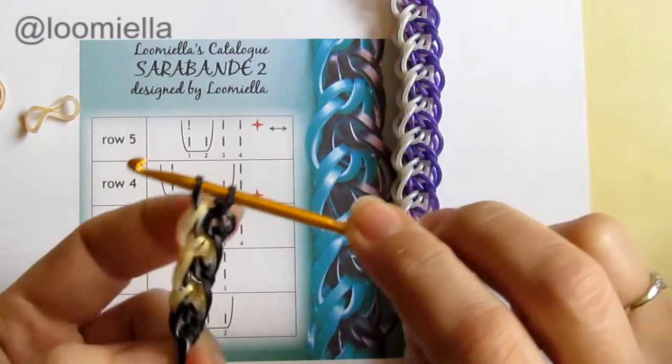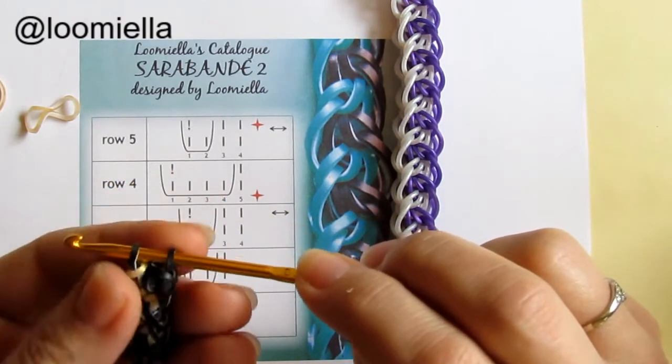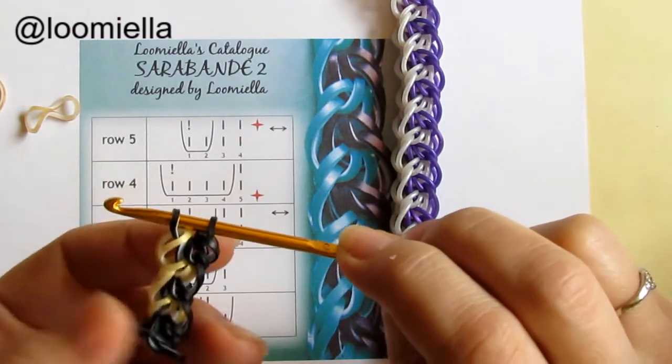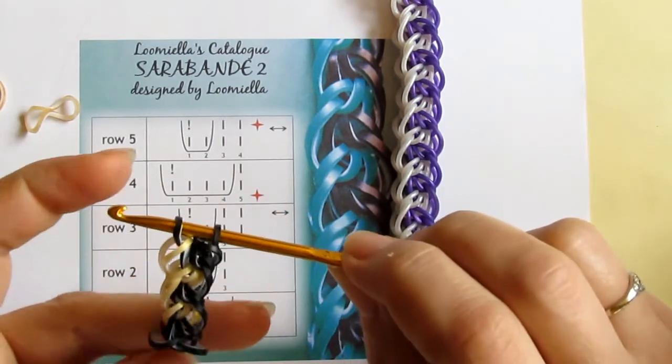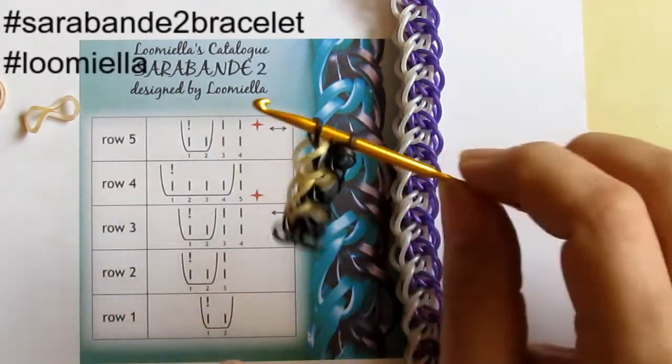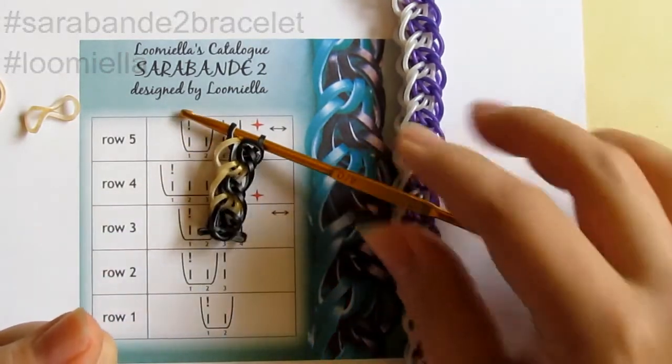If you like it, I will be very pleased if you tag me in your renditions to let me see your work. If you post your pictures, please don't forget to hashtag the name of the bracelet and me as the designer. Thank you very much for watching — goodbye!